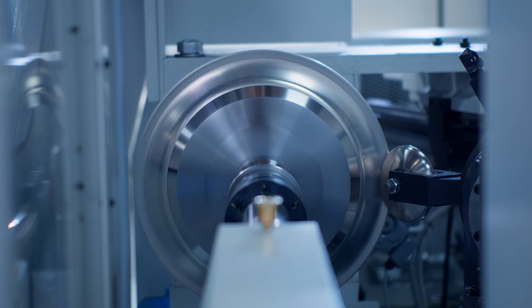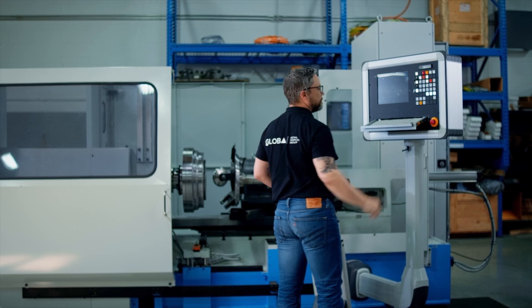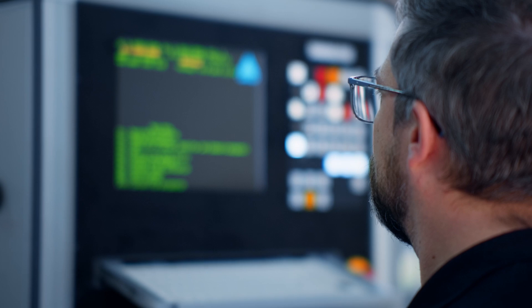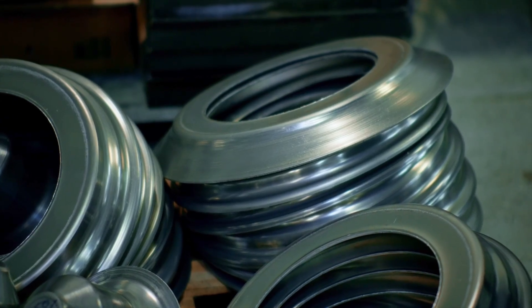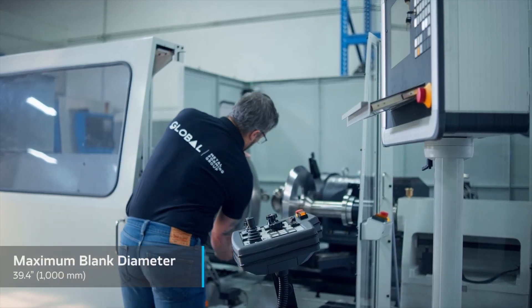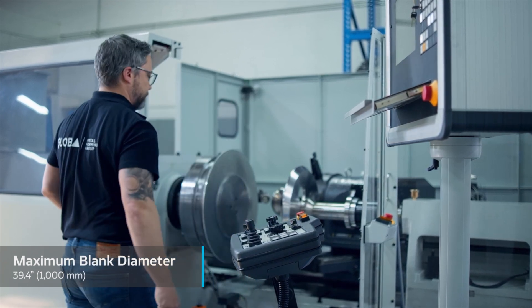Metal spinning is a technology that's been around for a very long time. There are a lot of metal spinners in America, but the technology and its advantages are not really well known in some aspects. The fact that you can make near-net repeatable parts without turning 90% of the blank into chips gives us an opportunity to offer a machine to a segment of the market that we have typically been too high-priced for.